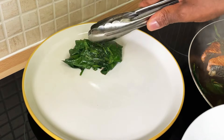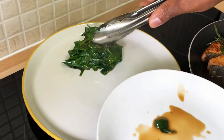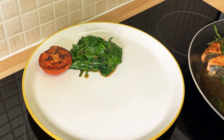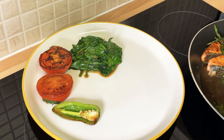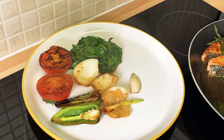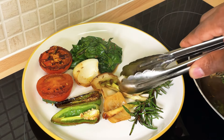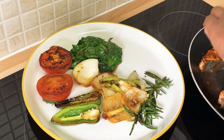Now let's plate this up. That's the spinach — pop it on the plate. That's your tomato, just like that. That's your peppers. If you've got the lemon, add that in too. Trust me, you can do this. Rosemary on the plate as well. Now we just need to get that beautiful salmon.